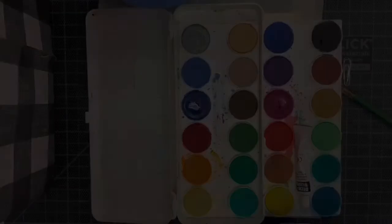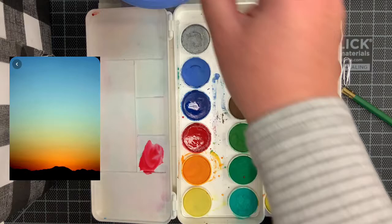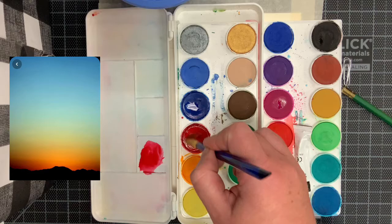Today, we're going to be practicing mixing our colors for our landscape while also applying those colors onto this practice background so we can see how those colors blend. Once those colors dry, we can assess how well we mapped in the colors that we saw, how well we captured the values in the painting, and how well we captured the intensity of those colors we see in our reference photo.